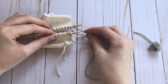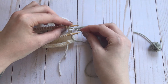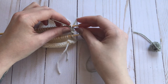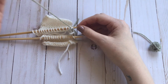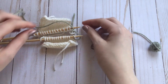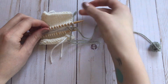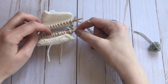Now go back to your back needle, go into the stitch as if to purl and slide the stitch off the needle. Make sure your yarn doesn't cross over the needles. Then go into that second stitch as if to knit and leave it on the needle.